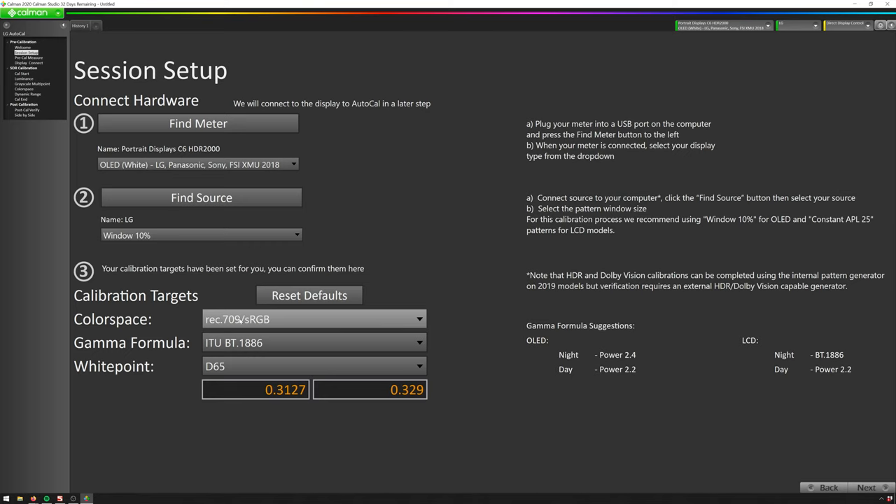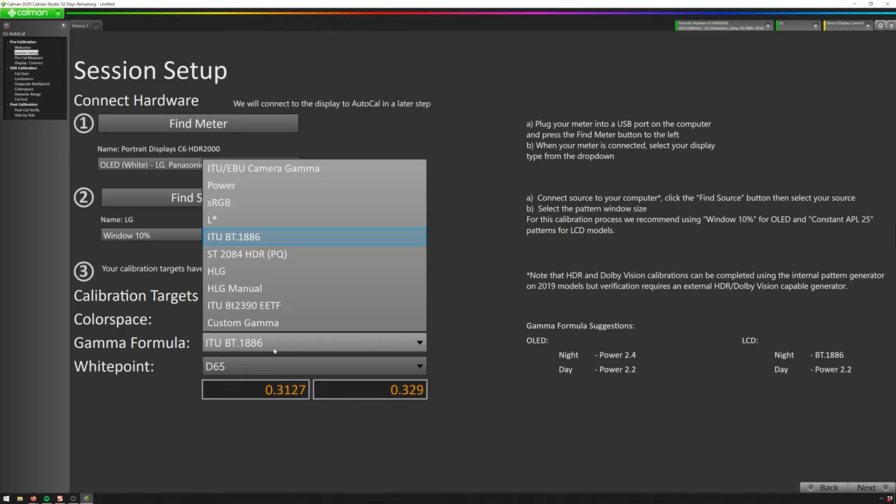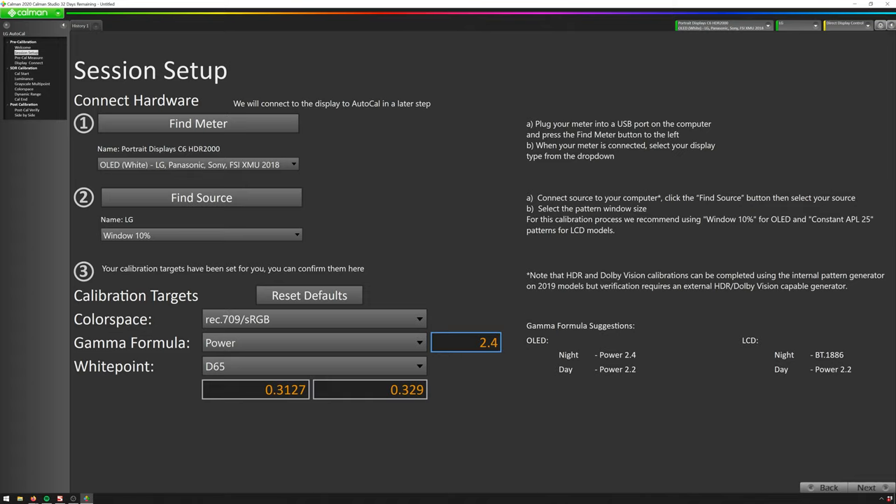Because like you'll see at the end of this video, this is going to get you really killer results. We're going to have our color space set to Rec.709/sRGB. I'm going to change our gamma formula to Power and select gamma 2.4, since I like to grade in a very dark room. But if you're grading in a brighter environment or have some lights on, you should try 2.2. Generally, if your environment is set up for color grading and your lighting is controlled, go for the 2.4 option. White point D65, which is all good. Then we can hit Next.